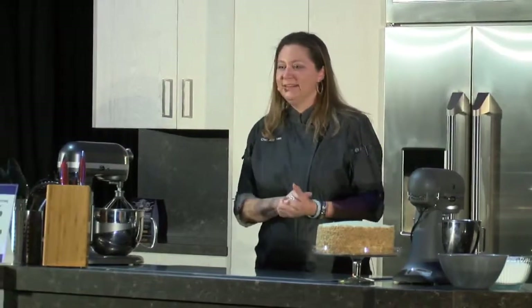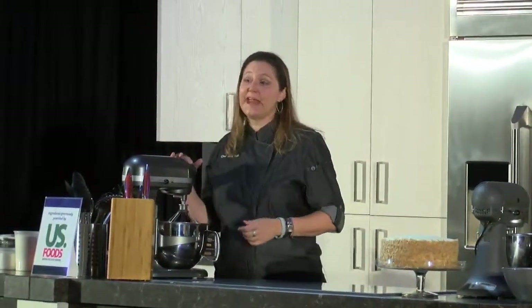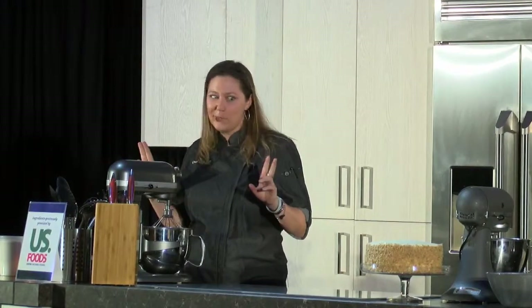Hi everybody, I'm Chef Jen. Welcome! Hope you've been having a great day, enjoying all the food, wine, and beer. I did, for sure. I'm going to be making my carrot cake for you guys today, and I have been working on this recipe for many years to make sure it's the moistest, most delicious carrot cake on the planet, I hope.